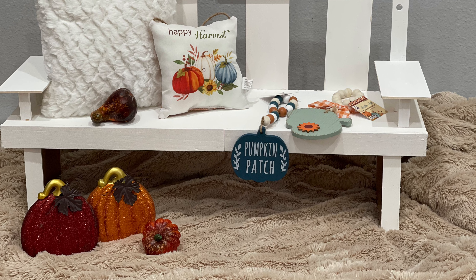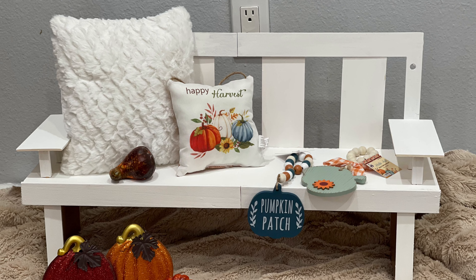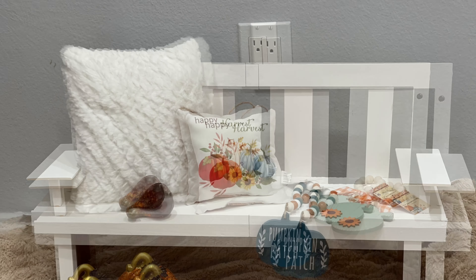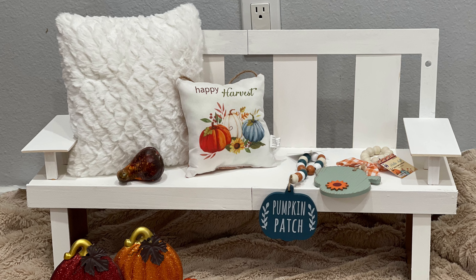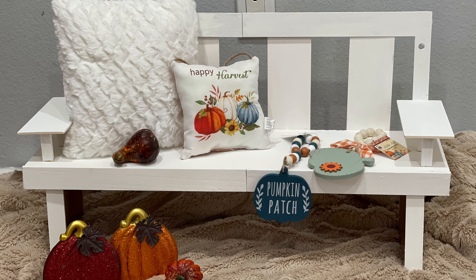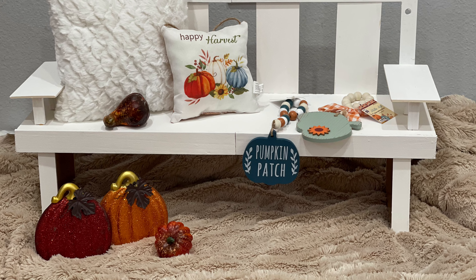Hi friends, Tina Did It here and welcome back to my channel. I am super excited to share this DIY with you. It's this mini bench that I made for my front porch for the fall. I will definitely be playing around with this and adding more decoration to it, but I'm super excited to share this one with you.